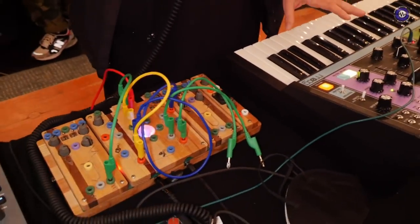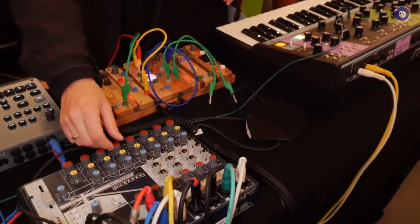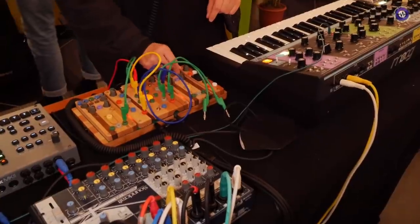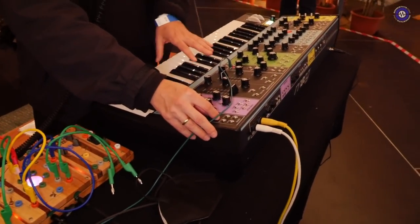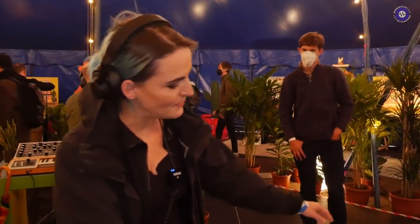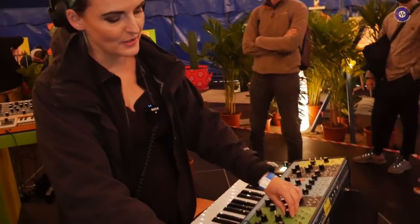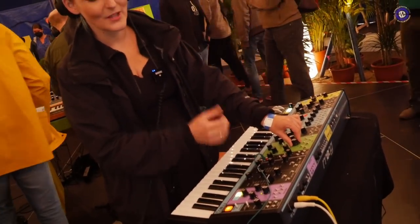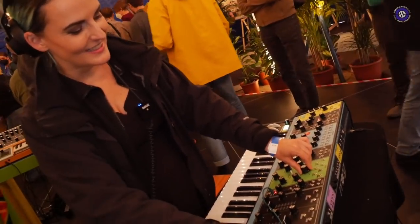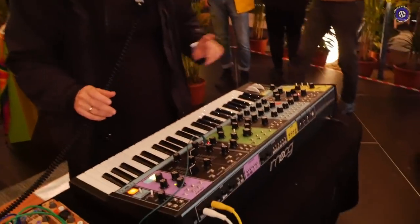Here I played some melodies and then sampled them into the Cocoquantus. I assembled the Matriarch, the Mother 32, and the Cocoquantus during the performance. I also very often used arpeggios — made them very fast with a lot of delay on it — and then I had some kind of pad sounds for transitions between the tracks. I like that very much. And the filter — what can I say, it's just beautiful.